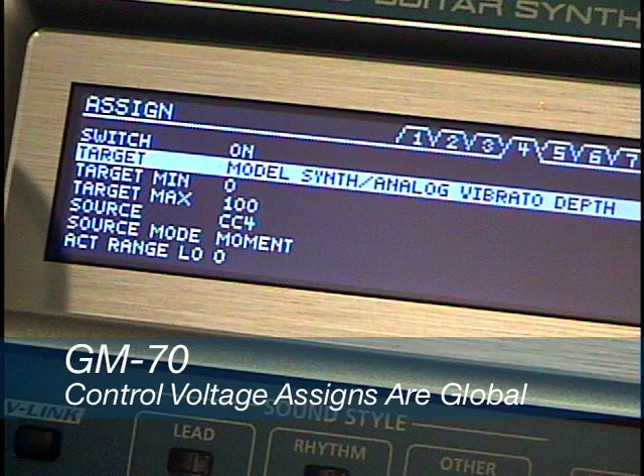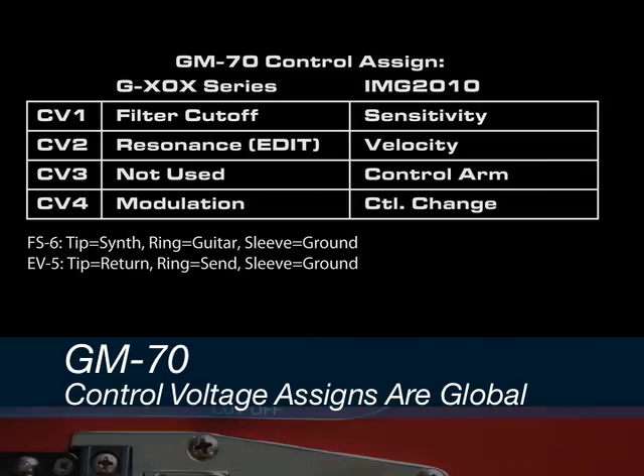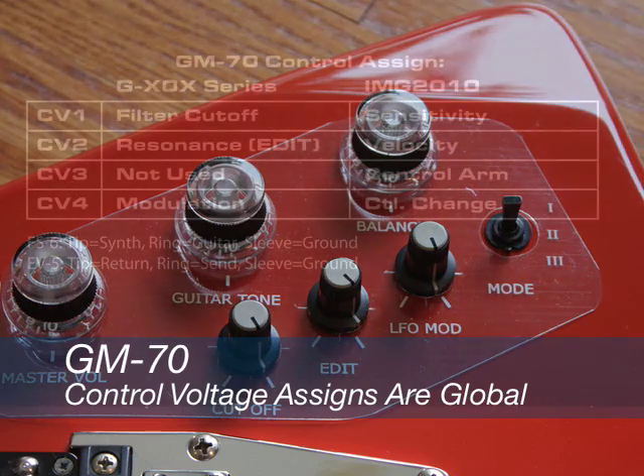Here is a quick reminder of the control voltage assignments in vintage Roland guitars. CV1 is filter cutoff. CV2 is resonance. On the G707 guitar, this knob is labeled as edit. CV3 is not used.